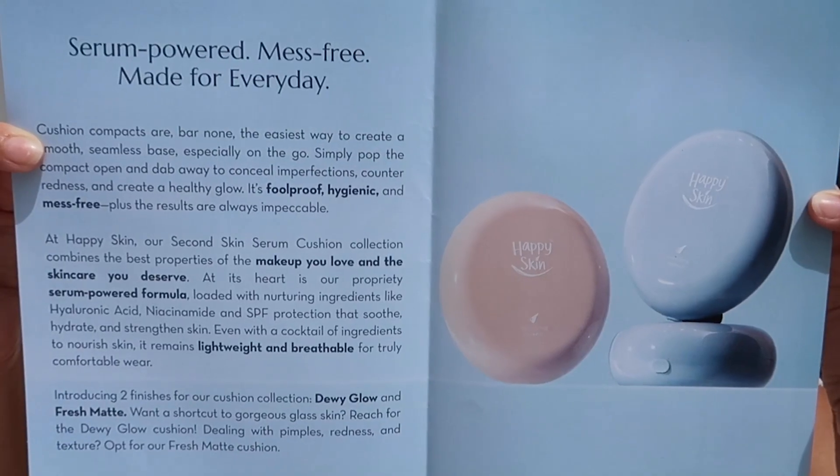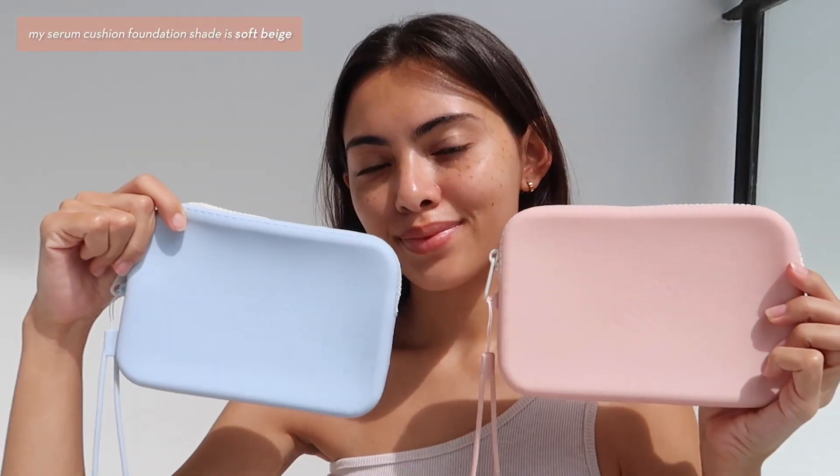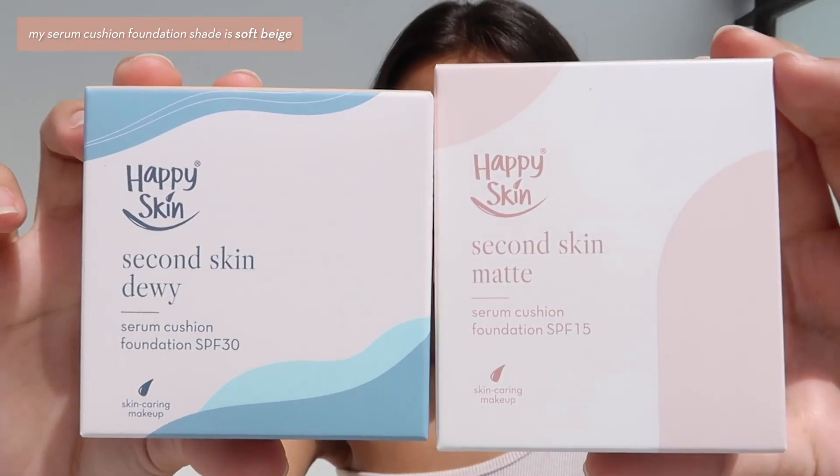I know this video is late but here it is anyways. Happy Skin launched their Serum Cushion Foundation last year and this year they brought it back in a new packaging and in a new formula.